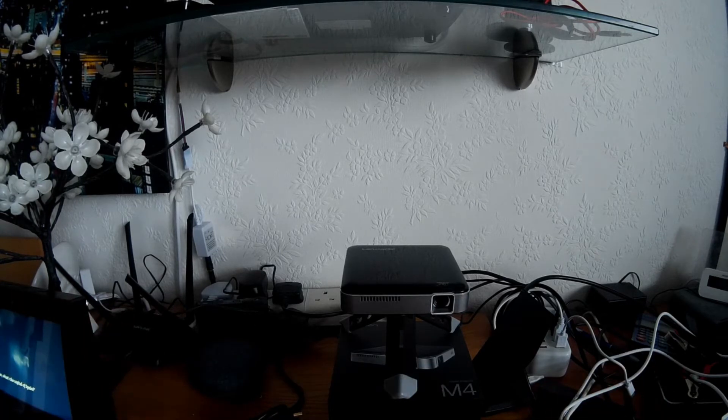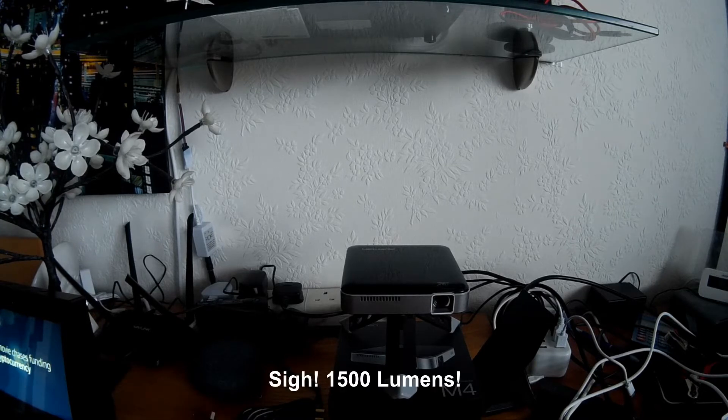Normally I wouldn't have even considered a 100 lumen projector, but having read the reviews on Amazon and seen the pictures there, it looked like it was going to do the job — and having got it home, yes it does. It's pretty much as bright as the 1200 lumen projector, so don't let the low lumen rating on the listing put you off.